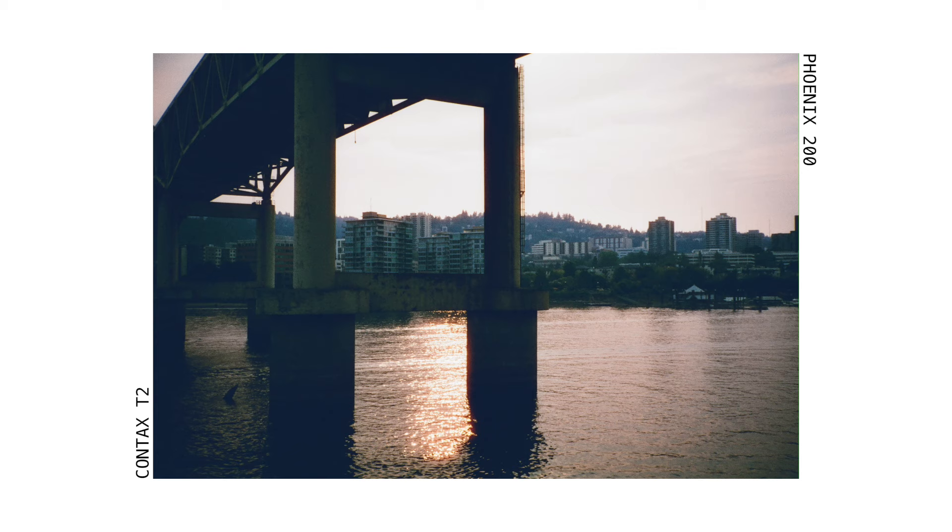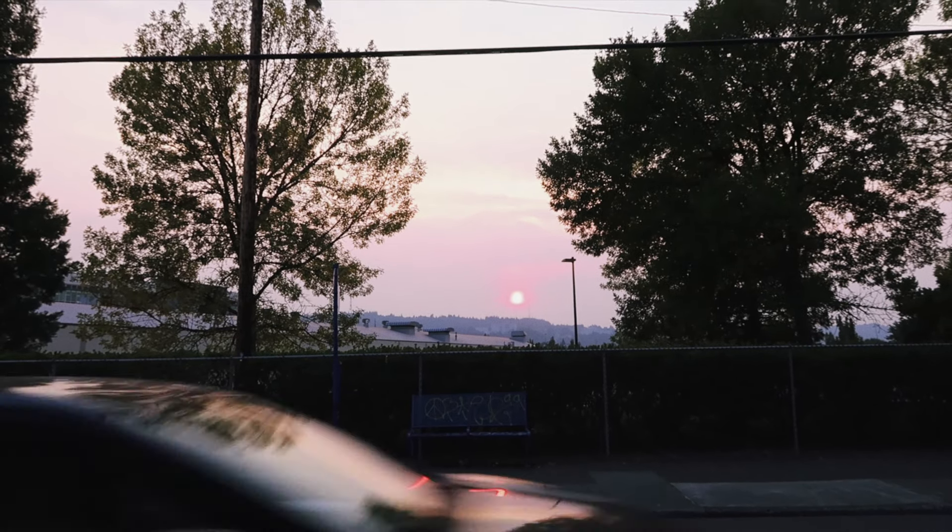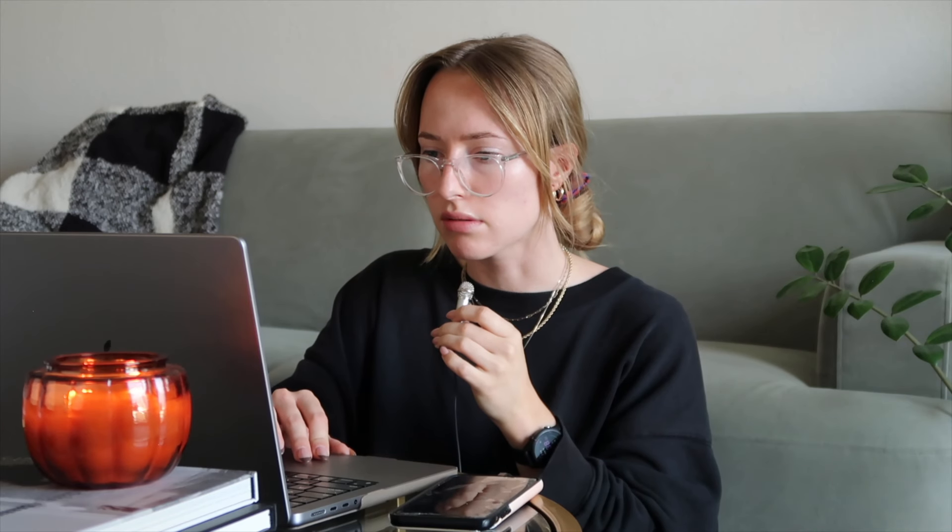I really like this shot — the contrast is nice, I really like the colors, and the halation on the water is so pretty. I love the mix of blue and orange here. There is like no shadow detail, nothing.